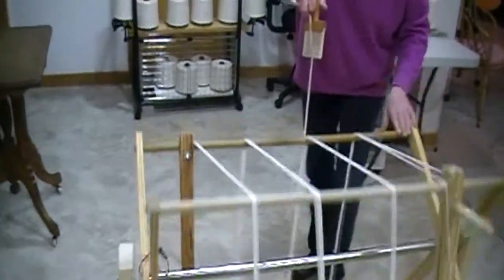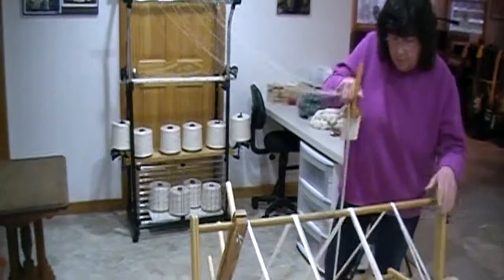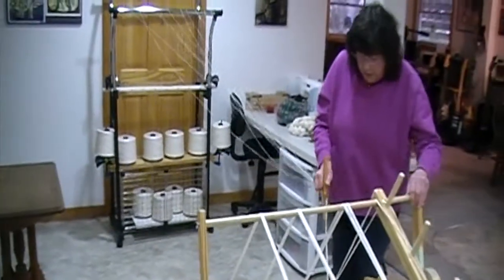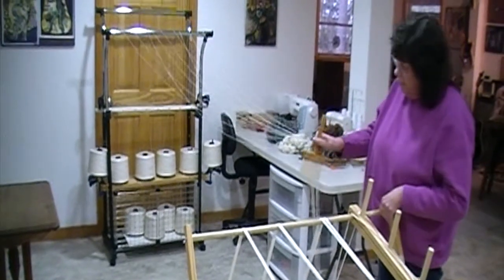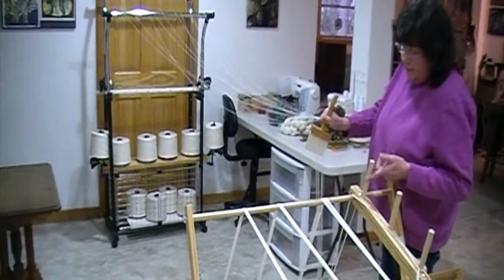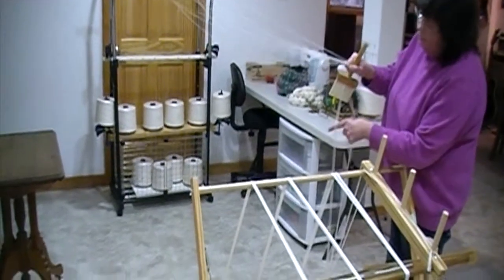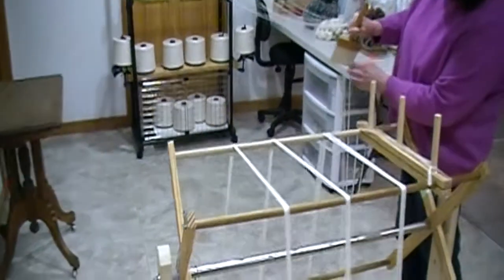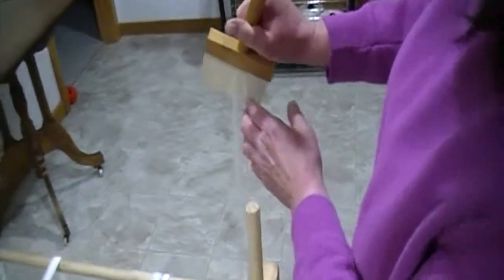I'm just using my hand to push the middle and using my hands to keep the threads under tension and coming cleanly. Sometimes I have to jerk the paddle just to clean things up. Now I'm back to the beginning and I've still got tension — you can see clearly the opening of the threads, because I'm holding my paddle so the threads are open.